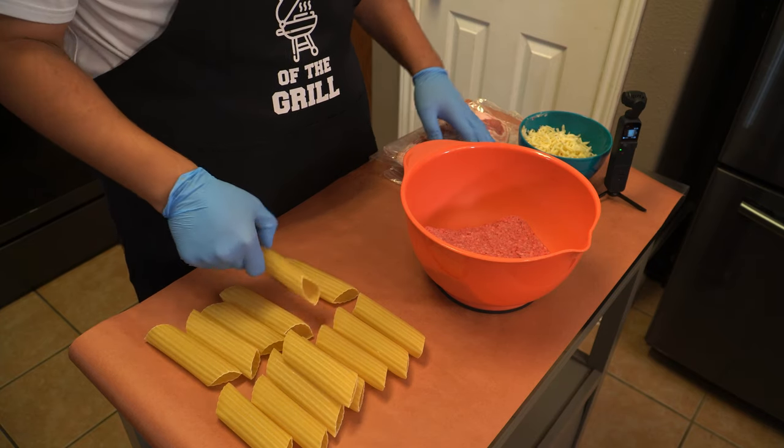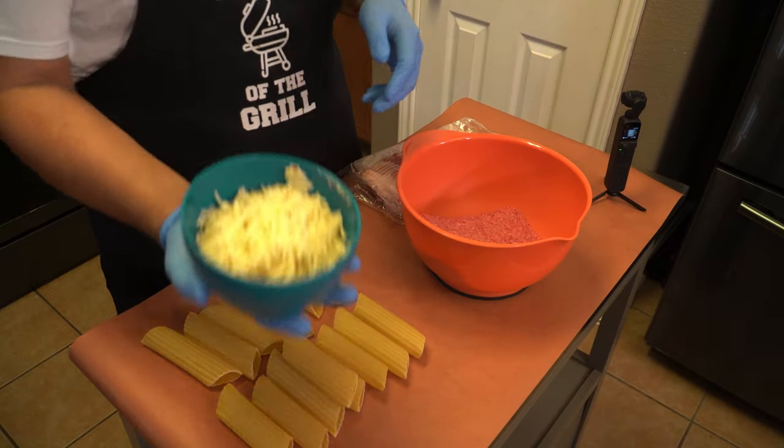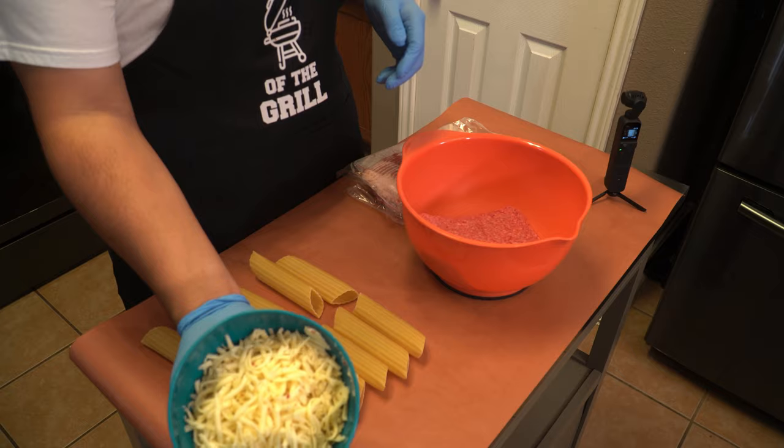So our ingredients today are manicotti shells, bacon, 80/20 ground beef, and I've also got some Monterey Jack with jalapeños in there.